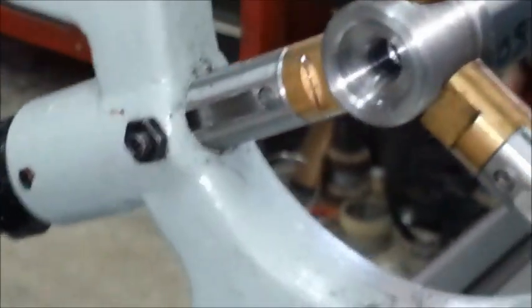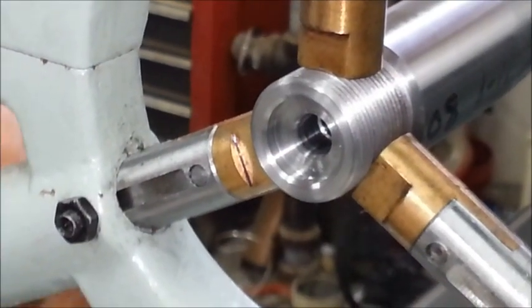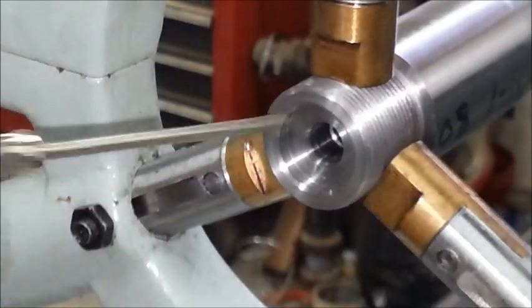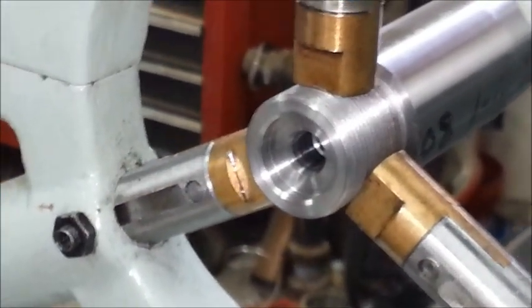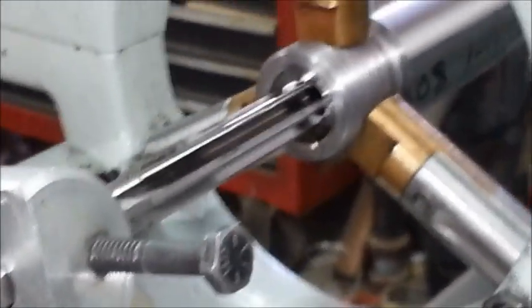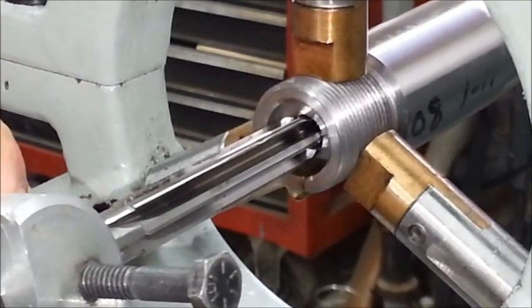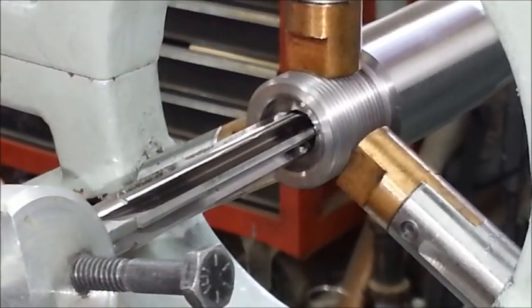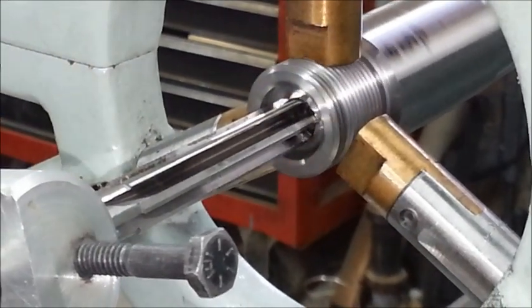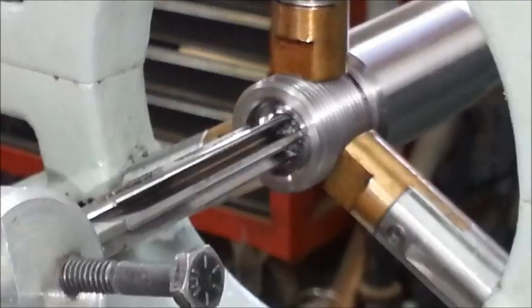That is the very start of the chamber. Keep cleaning off the reamer and keep oiling it — keep chips from building up in there and galling the inside of the chamber. Just keep going in nice, slow, and easy. After this point I'll go in about 125 thousandths every pass, and we'll have one more pass going in about 145 thousandths.